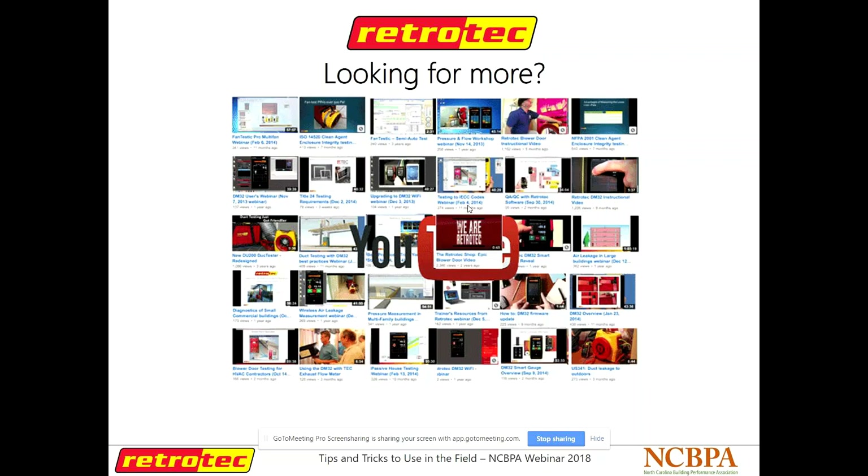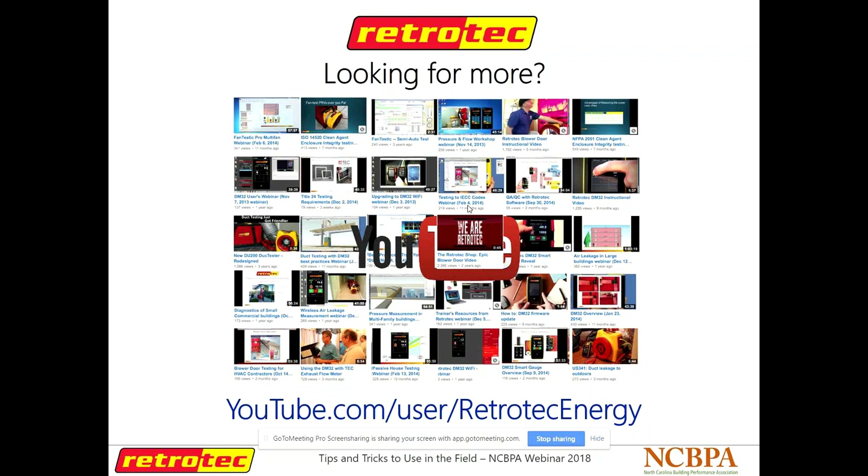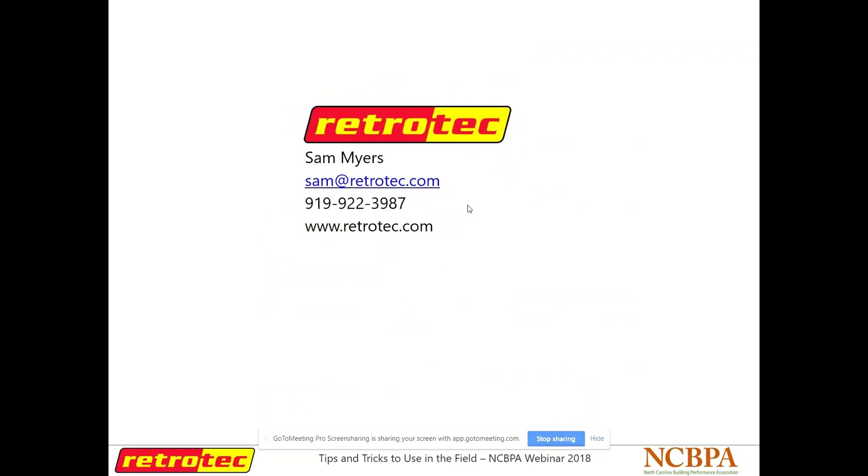If you're looking for more, we do our own webinars — I try to do one once a month, though things get busy. We have all our past RetroTech webinars on our YouTube channel — it's not just product promotion, we cover all kinds of building science and diagnostic testing, and I always try to bring guest speakers on as well. Here's my contact info — that's my cell phone number in Raleigh, North Carolina. If there's anything RetroTech makes that you've been wanting to try out, let me know and I'll come meet you in the field or at your office. We're also trying to put together a gauge loaner program — if you're in North Carolina and want to try one of our gauges free for a month, get in touch with me.